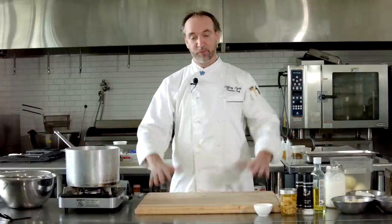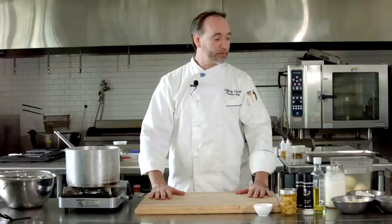Hey there, Chef Jeff here at White Apron Catering in Lake Worth. Today we're going to work on something that everybody wants to know about, so let's do it. We're going to do mashed potatoes, or smashed potatoes, or whipped potatoes, whatever you want to call them. We're going to do some nice mashed potatoes.